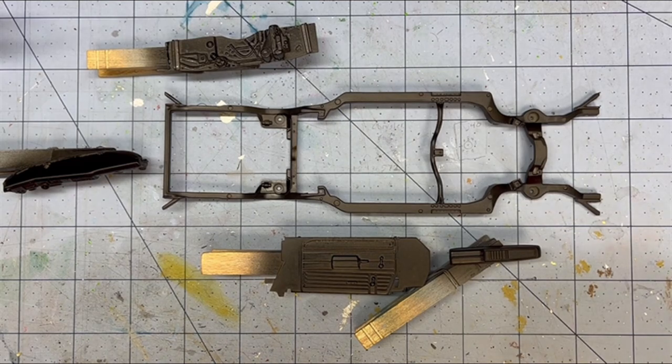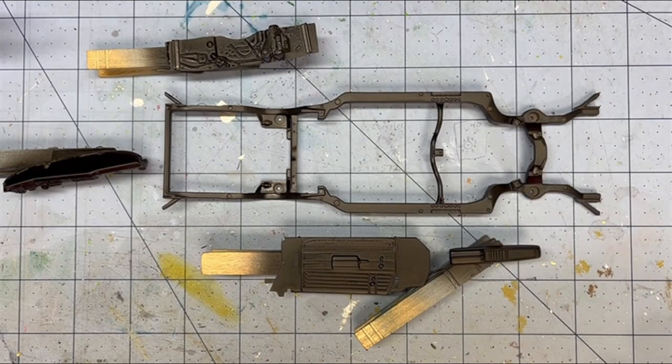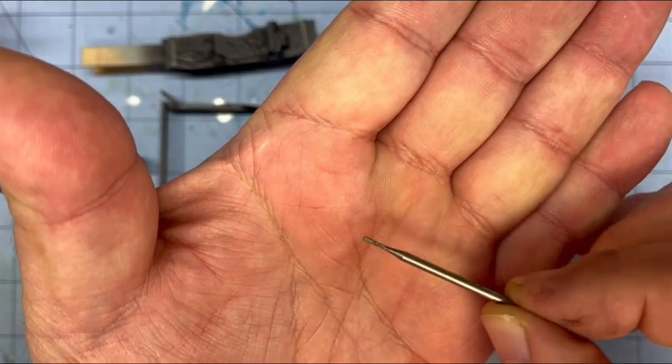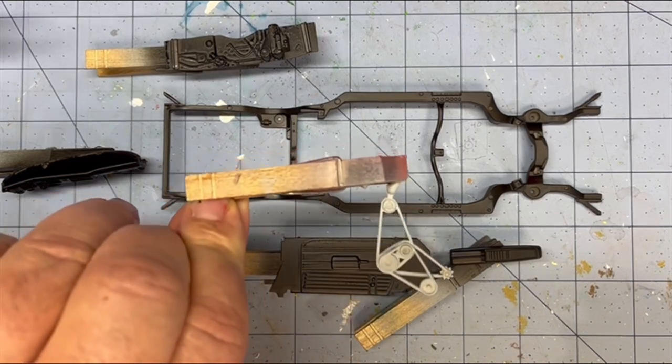Everything else is prepped, sanded, and up to snuff. I drilled out the pipes yesterday. I took the largest drill bit I had, drilled in about an eighth or sixteenth of an inch, then I took my rasp from my Dremel kit and widened it out to thin that out as much as I had the guts to do without blowing out a side. So we did both of those pipes and got the belt fixed.